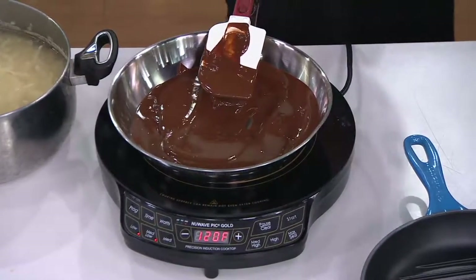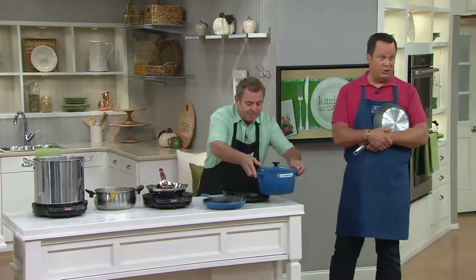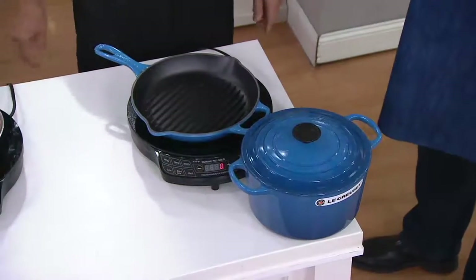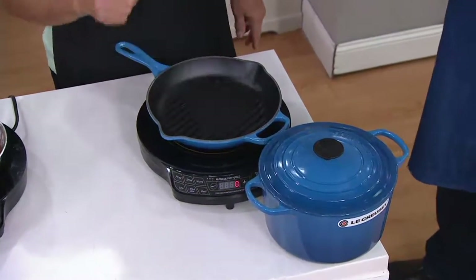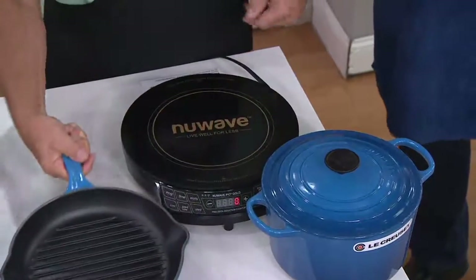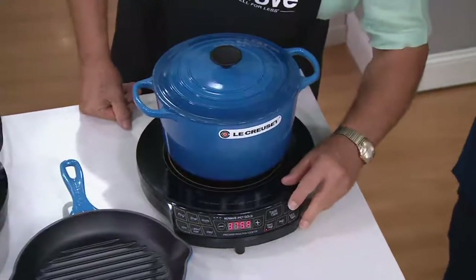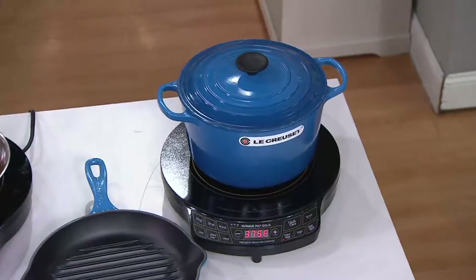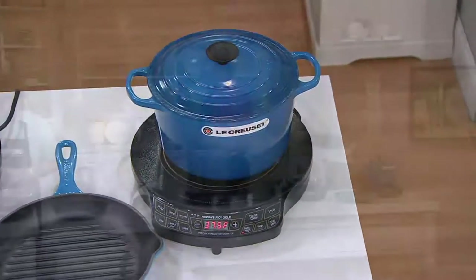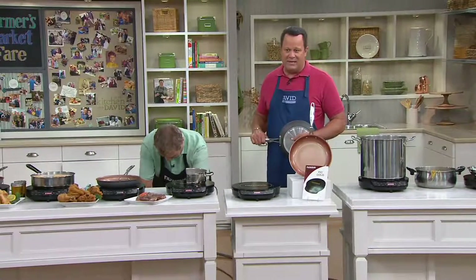I'm using that stainless steel pan — Le Creuset is very popular and works on induction cooktops. Even that fabulous cast iron grill pan we had earlier in the show — you can grill your steaks on it as well. Cast iron adheres to a magnet, so anything that adheres to a magnet will work on your induction cooktop. The largest one we've offered along with the largest skillet ever. We've got Easy Pay, but that Easy Pay goes away end of day today — it's an expiring offer, so don't miss out. Now is the time to get it.